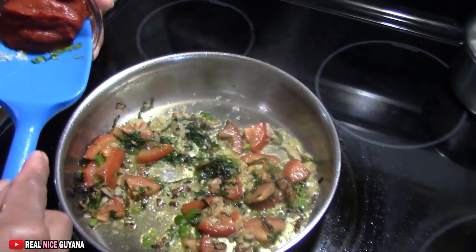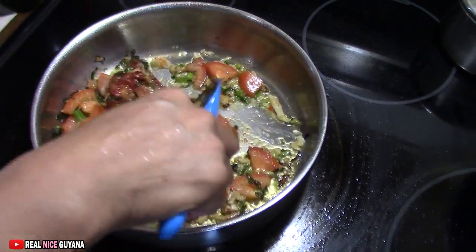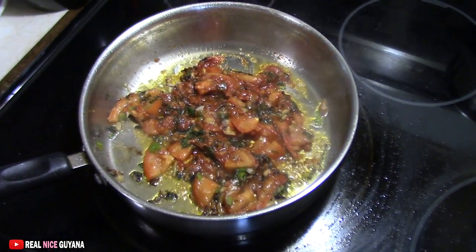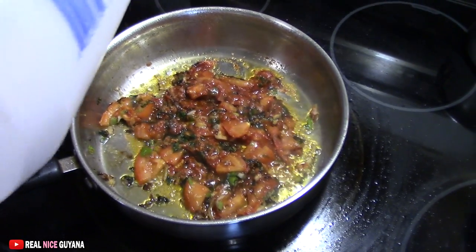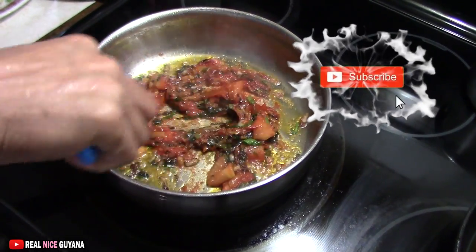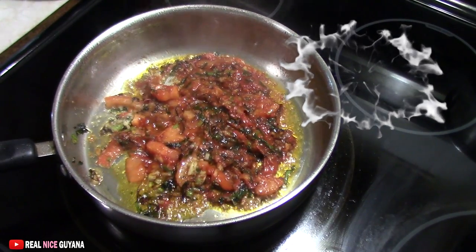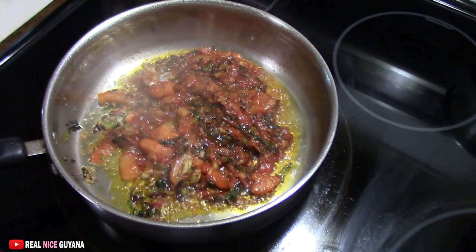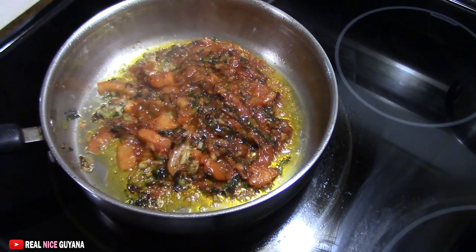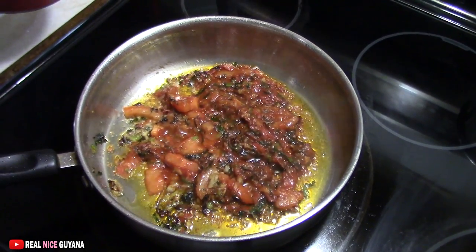Now for our tomato paste. We're going to let it fry a bit, then add some salt to taste. Give that a little mix. Let it fry up for a minute and a half or so — build and release some flavors — then we're going to add our hot water. We've already heated up the water, so we're adding it now.